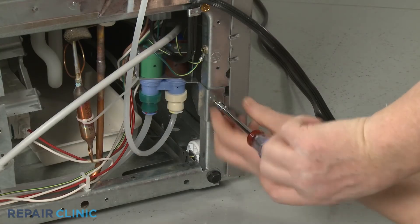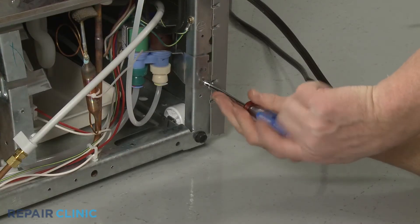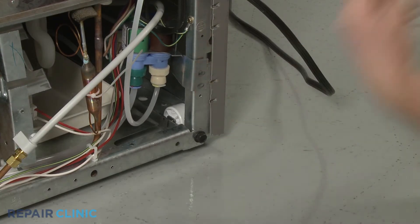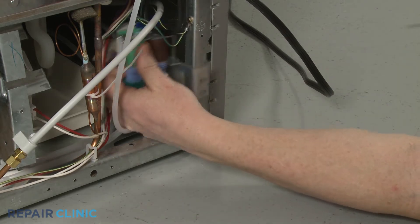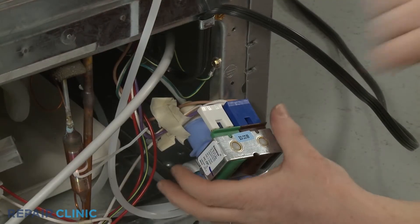Almost all water inlet valves use a mounting plate and screws to secure the valve to a bracket, panel, or frame. One or more wire connectors will need to be disconnected from the solenoid terminals.